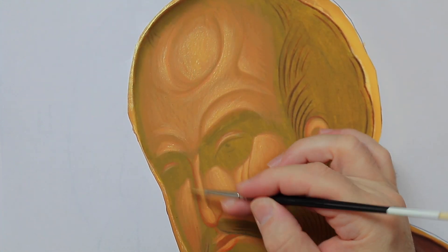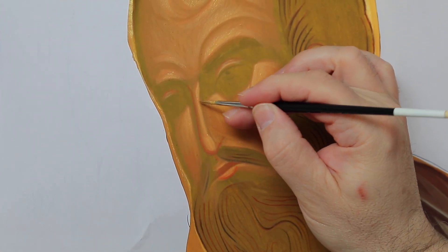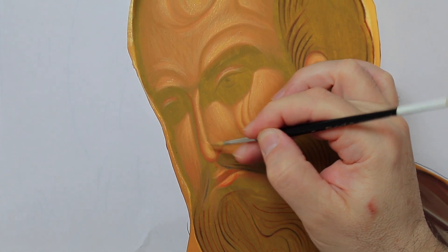Pay particular attention to the nose, painting with extreme care and focus, considering the very narrow section of the area in light.